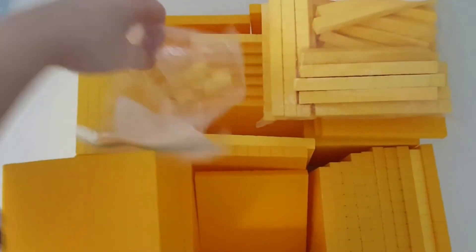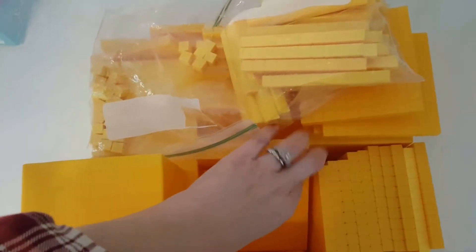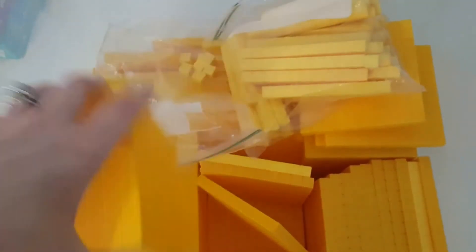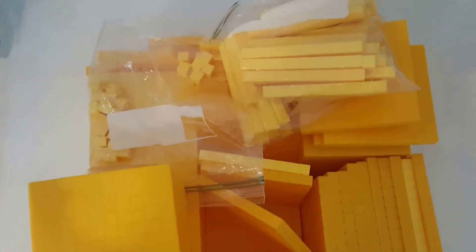We have our ones, we have our tens, we have our hundreds, and we have our 500 cube. These are great. We use these quite frequently in our homeschool.